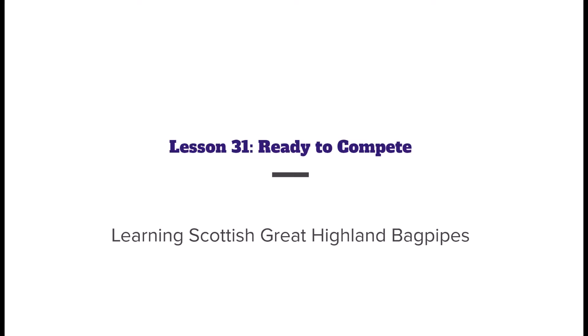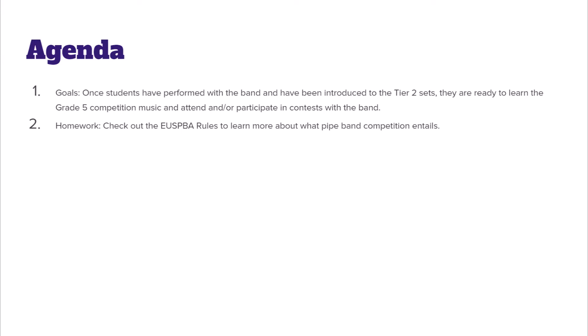Hey everybody, welcome to learning the Scottish Great Highland Bagpipe with me, JD Ingram, Pipe Major of the Charleston Pipe Band. This week we're going to be learning lesson 31: getting ready to compete. Your goal is that once you've performed with the band and been introduced to some of the level 2 sets and competition music, you will learn the grade 5 competition set and attend — and possibly even participate in — a contest with a band.